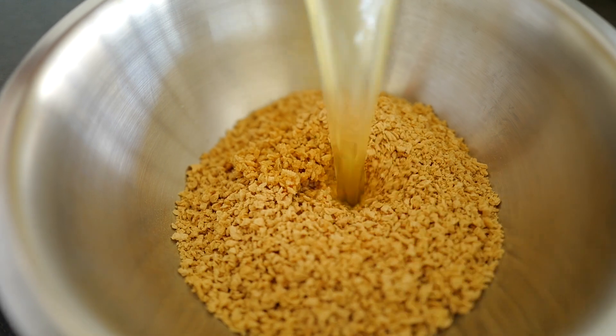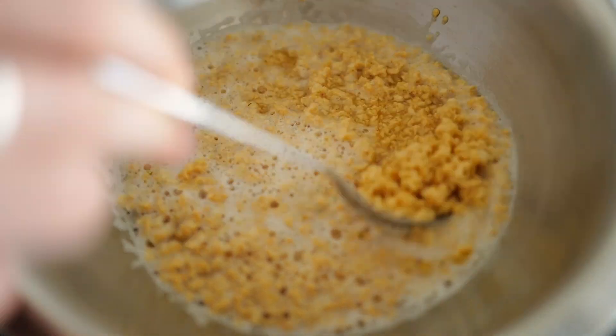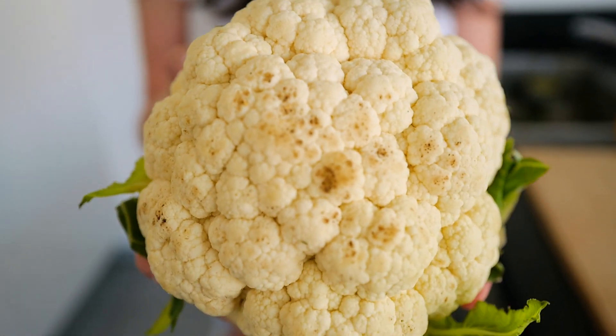I used two cups of soy granule and soaked it with around 600 ml of vegetable stock. This is important so that the granules can expand in volume and soak up all the flavour.